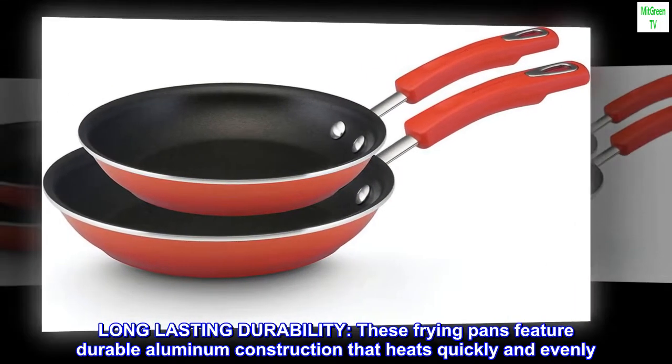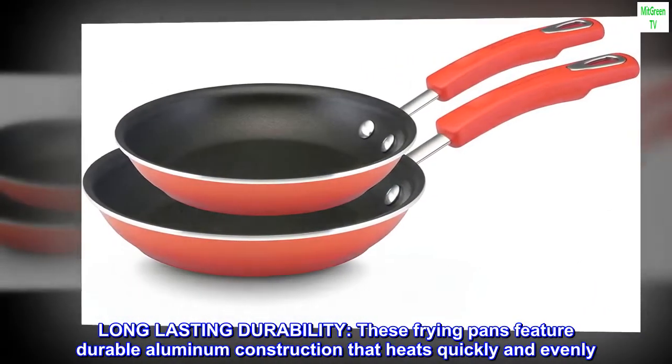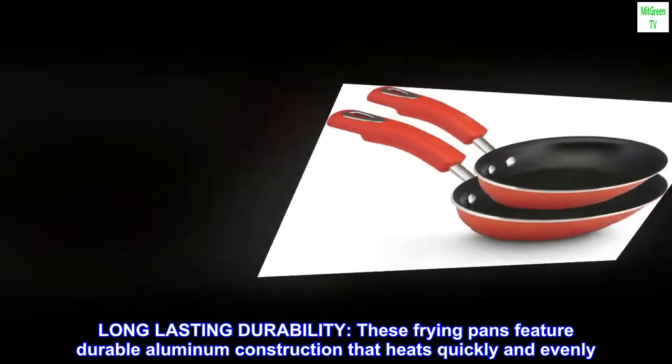Long lasting durability. These frying pans feature durable aluminum construction that heats quickly and evenly.